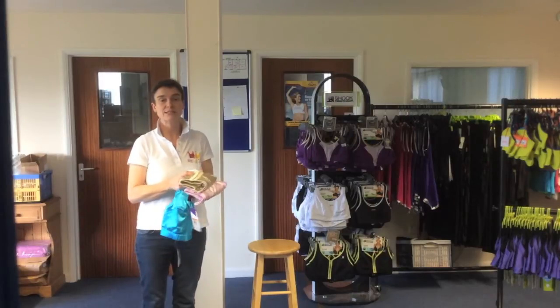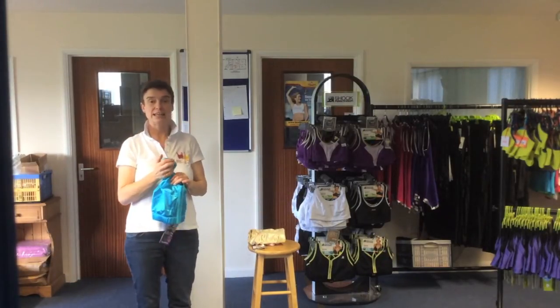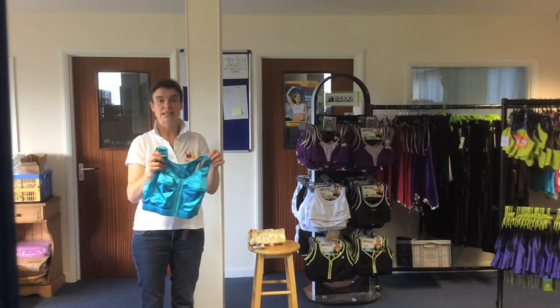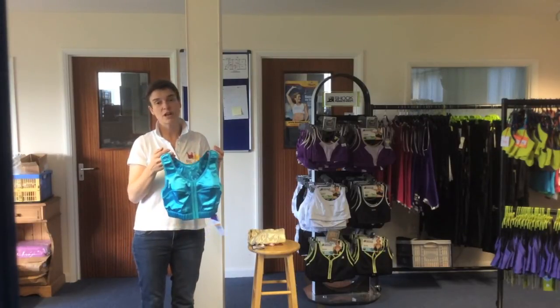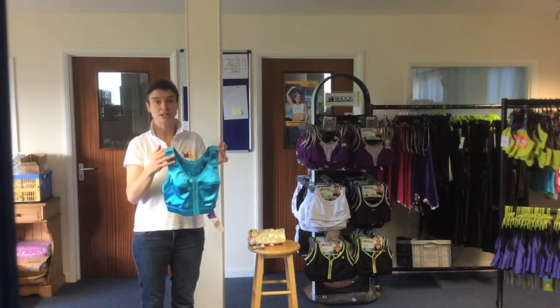The Enel Sports Bra is particularly suitable for a bust from about a D through to a J or K cup, and we highly recommend it. It's been in our top five for the last 10 years — a fantastic sports bra if you're struggling to find a solution.